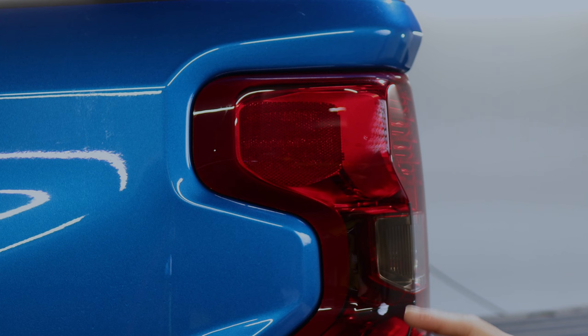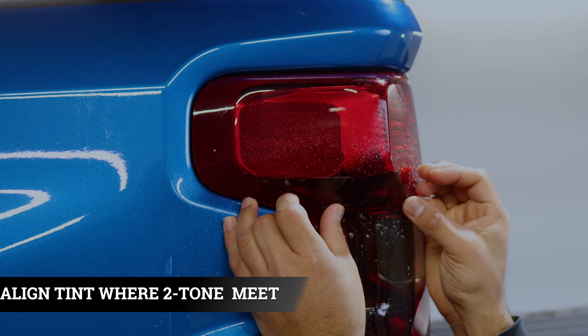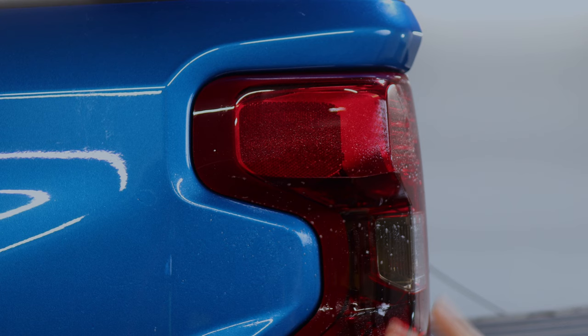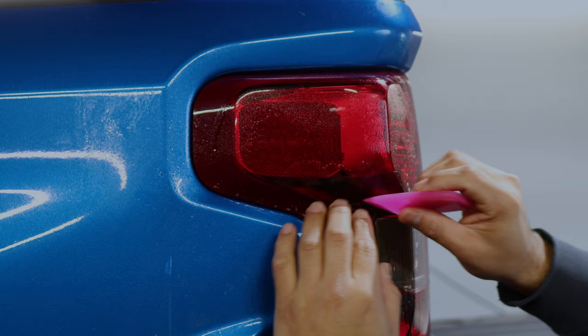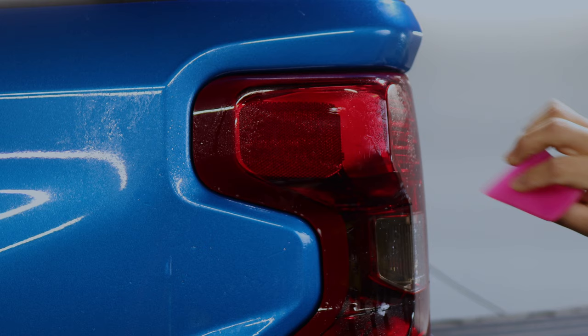The same steps apply to the last two pieces. Apply your slip solution and align it right on the edge. It's going to curve here, so once you have it aligned, tack it down, fold it, then tack down one side and continue with the rest. Seal with tack solution, heat, and your microfiber towel.